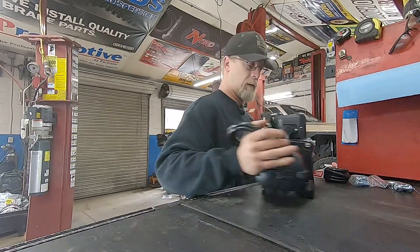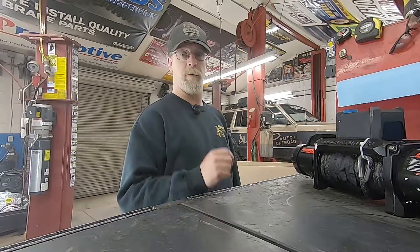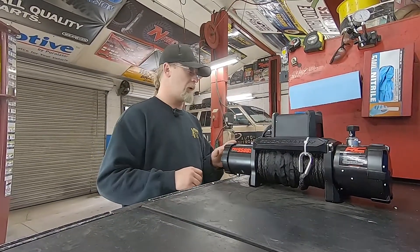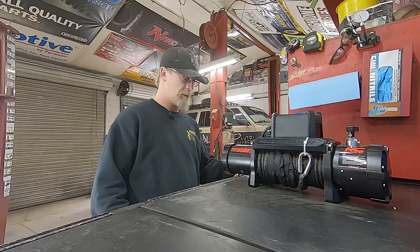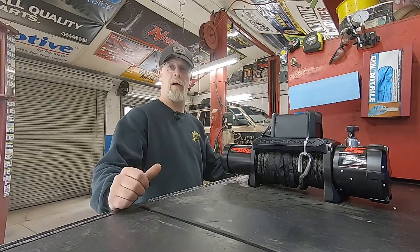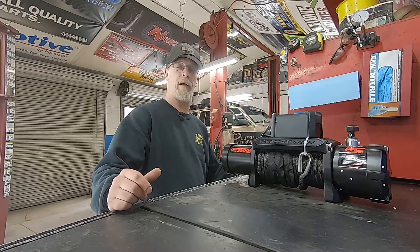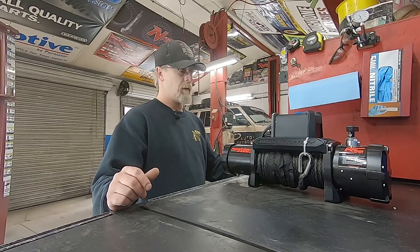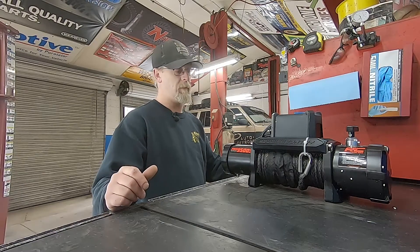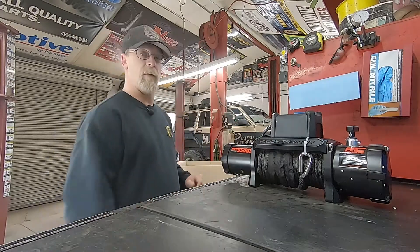There is the 9,500-pound Rough Country synthetic winch — already has synthetic rope on it, and for what it is, it's pretty darn good. We've had really great luck with these. They're probably on par with other Chinese winches like Smittybilt. I will say they're a million times better than the Harbor Freight ones — I've actually watched one of those melt down and nearly destroy a couple of Jeeps; it became a very dangerous situation. I'd actually stay away from Smittybilt just because I'm not a fan of the company that owns them.